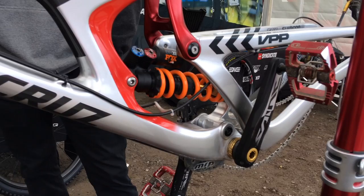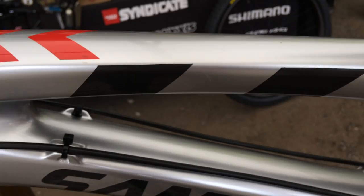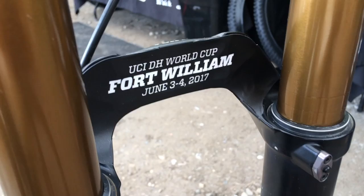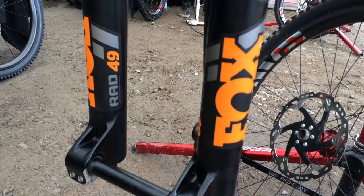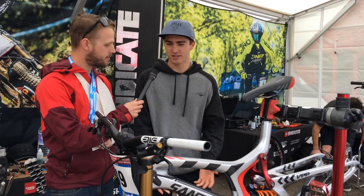Tell us about your suspension setup. What are you running and what are you anticipating for the course here at Fort William? Got the Fox coil shock in the rear, which is pretty standard — what I used on the old bike. Then the Fox 49 prototype in the front, which has been working good. A little bit more offset and the lowers are a bit longer to fit the bigger wheel. Got the new damper in there as well. Fort William's definitely a rough track so the suspension works hard here. It doesn't really change setup much compared to other tracks, but it definitely helps to have good suspension.